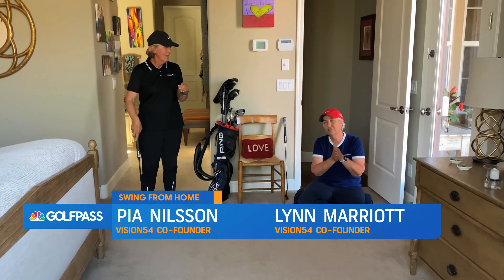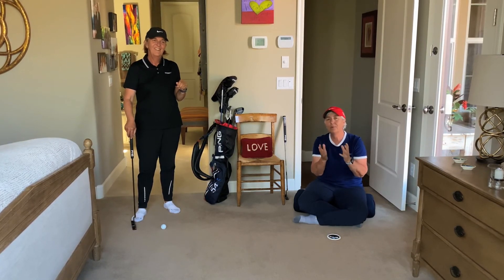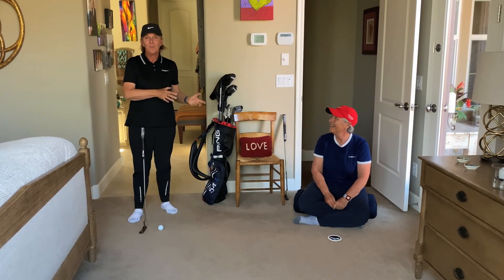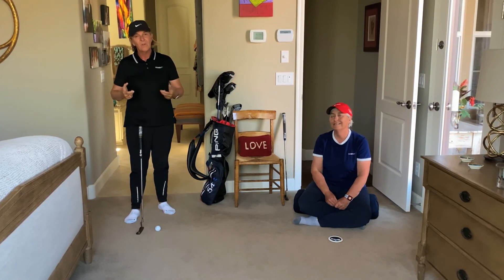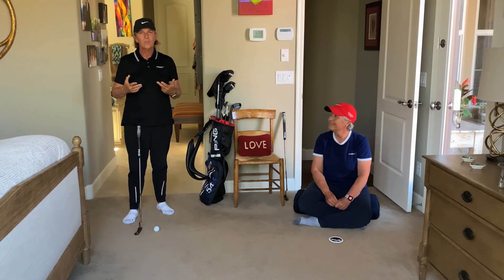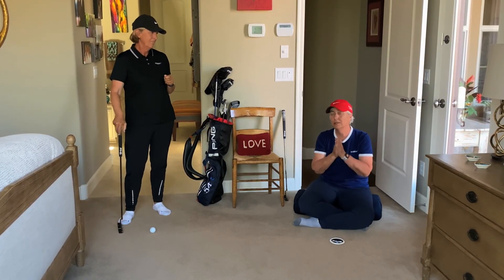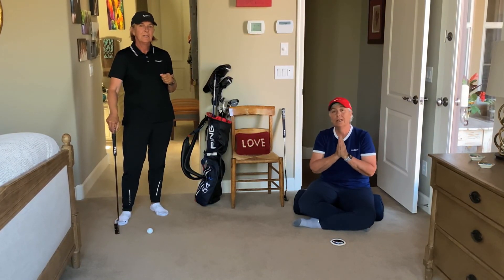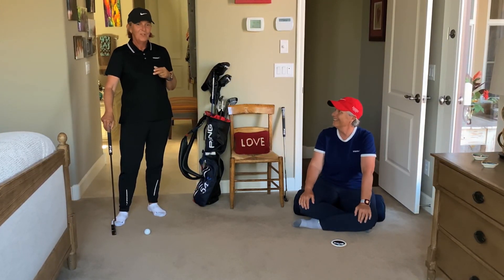We gave this exercise to one of the tour players we coach and he said, 'I like that unperfect practice exercise the most.' We're not saying to give up working on your stroke — we want you to work on your stroke — but also get a little more freedom. When you go out and play to score, don't worry so much about your stroke; free up and focus on rolling the ball to target. Jack Nicklaus said in his book 'Golf My Way' that putting is two percent technique and 98 percent confidence and feel — so it's good to practice that.